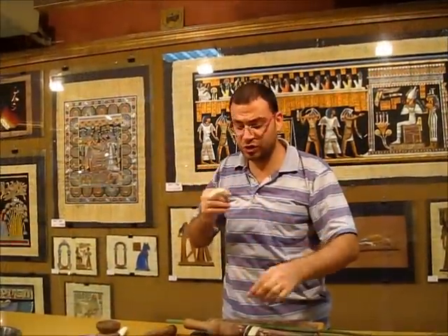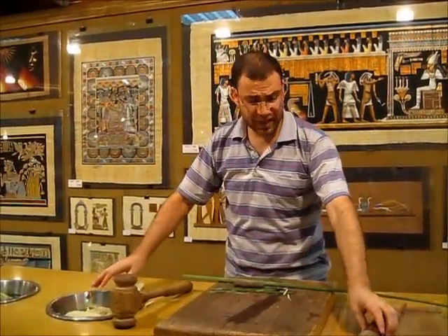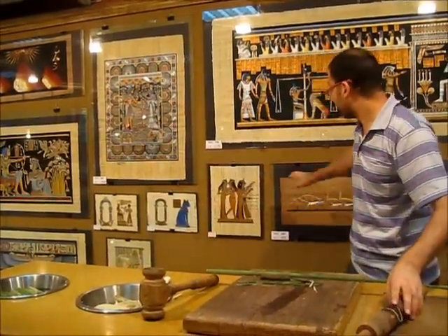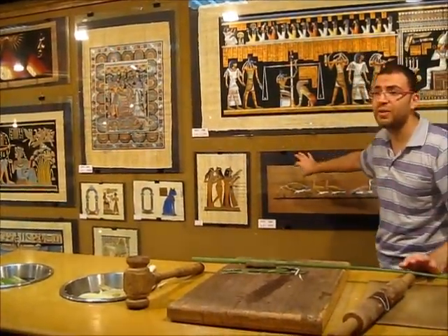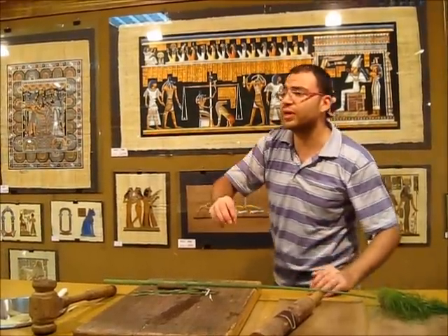But we still have the sugar. To reduce the amount of sugar, we soak it in water for a week. After a week in water, we get light-colored paper like this. But when we want brown or dark paper like this, we soak it in water for two weeks. The longer it soaks in water, the darker it gets.